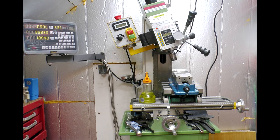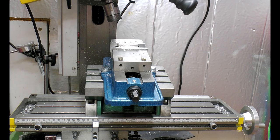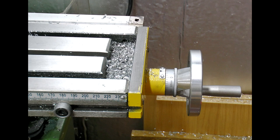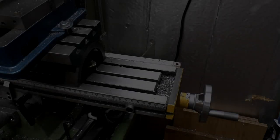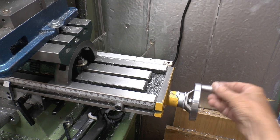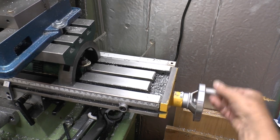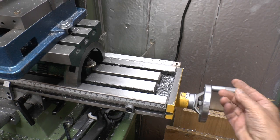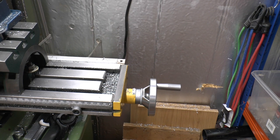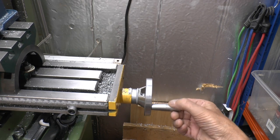A good way to demonstrate this is on my milling machine. This is the X carriage which moves left to right, and peering underneath, this is the lead screw. This handwheel is connected to the screw. When I turn the screw, the carriage moves backwards and forwards. We can think of that handwheel as being our stepper motor on a 3D printer - basically the motor turns the screw, which moves the carriage.